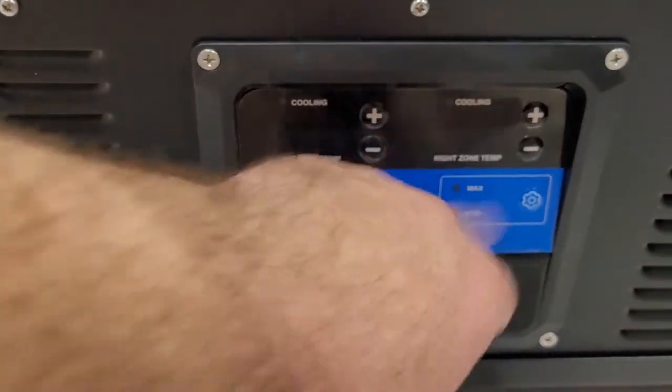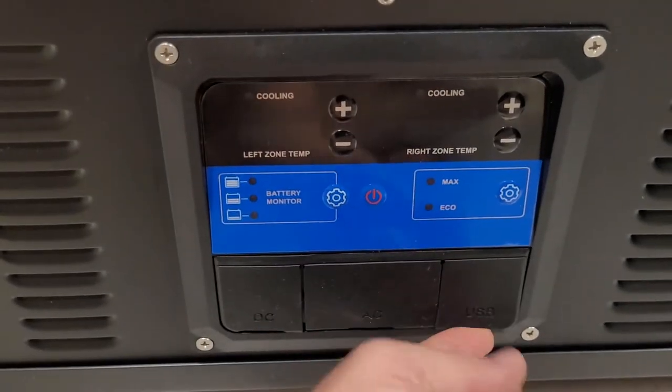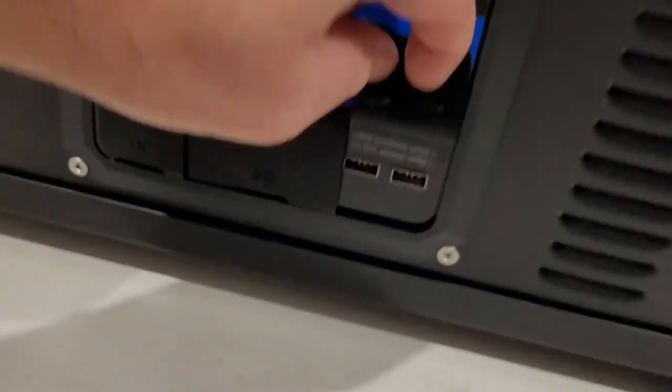So we've got cooling up and down, your eco and max mode, as well as your battery protection. There's also a USB connection here.